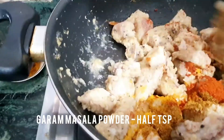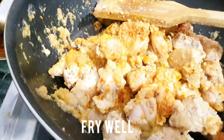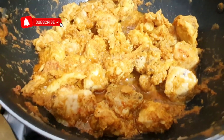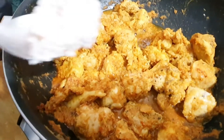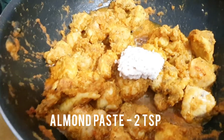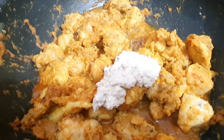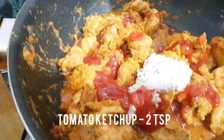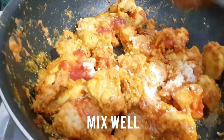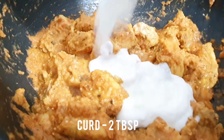Mix all the things together and cook it for 2 to 3 minutes. Once it starts to leave oil, add 2 teaspoons of almond paste. I have soaked 6 to 7 almonds and made a nice paste. You can also add cashew paste if you want. Then add some ketchup and mix it well.